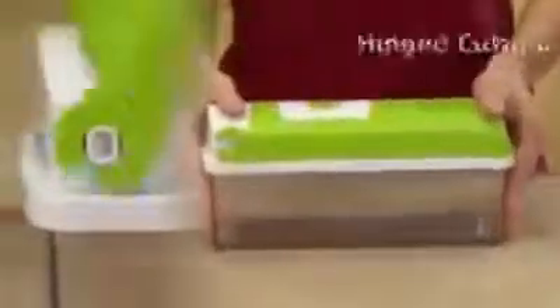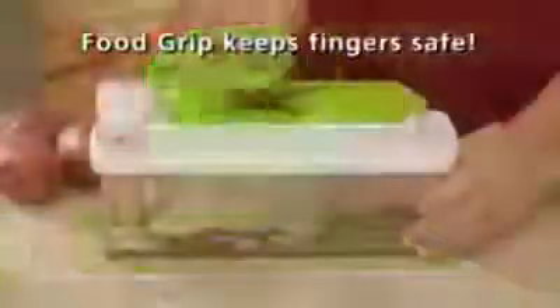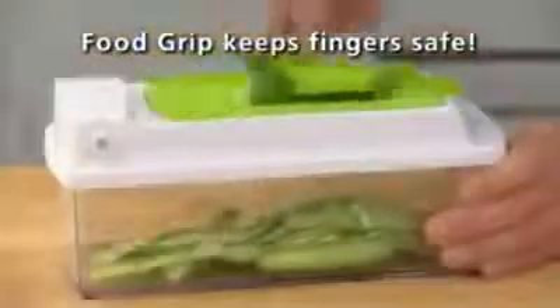Don't just single-slice a potato — slice a whole better. You get the hinged cutting lid that snaps onto the clear storage container, with a push-button food press that makes clean-up fast and easy. The insert has stainless steel blades that are laser-honed. Includes a swivel peeler that peels up one way and down the other. When you're done, snap in the blade protector for safe storage.